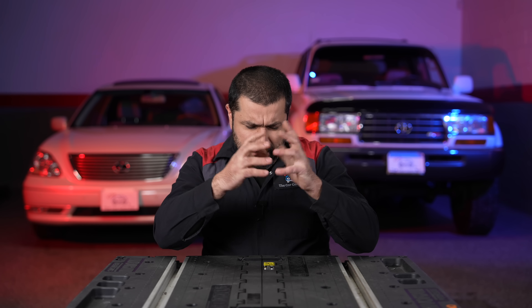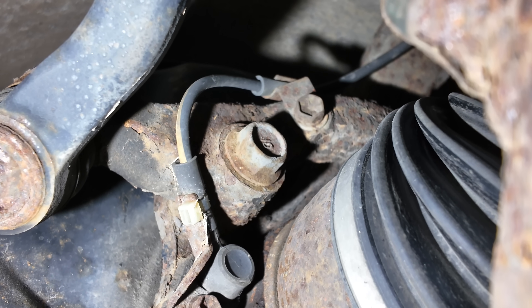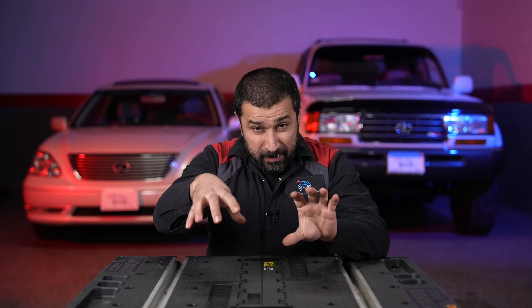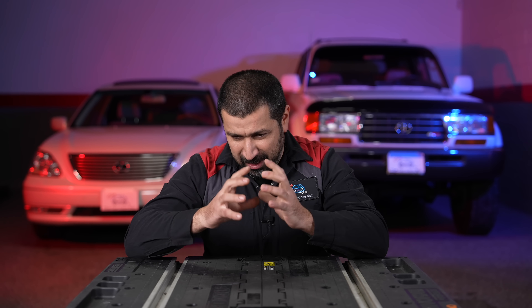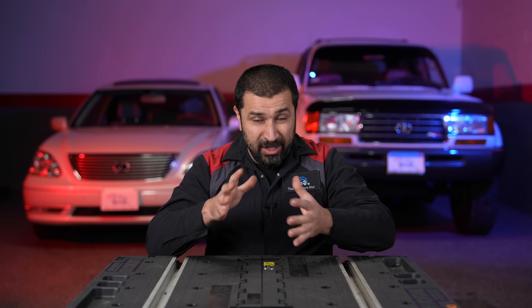But how does it work? Each wheel will have an individual speed sensor watching the speed of that wheel. The computer will be watching the readings of each wheel. Let's say we're driving at 50 miles an hour and you hit the brakes very hard — the wheel that locks up essentially stops turning. So the computer will see that wheel's speed drop to zero immediately, know that it locked up, and start acting. The device that actually controls the ABS has an electronic side and a hydraulic side, because brakes are both hydraulic and electronic, and it watches and activates as needed.